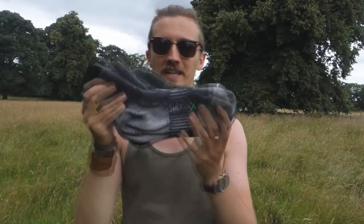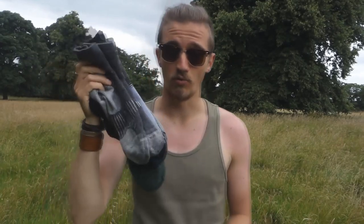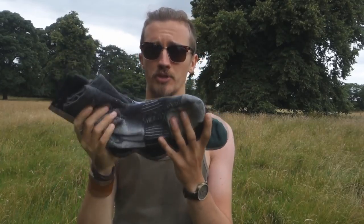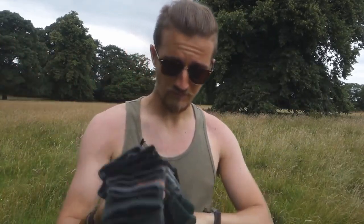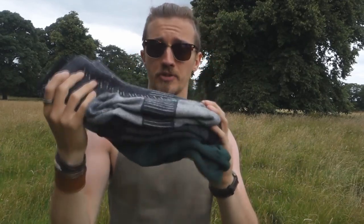So there you have it — that is my collection of merino wool socks from Sport Socks. I really do recommend you go and check out their Sherpa Socks range. This isn't the whole range — they've probably got double what I'm showing you here, but these cover all my outdoor purposes. I'll leave the link in the description — just go and have a browse. It's a fantastic company and they're not a massive company, so give them some support. I hope you enjoyed the video and I'll see you again very soon.